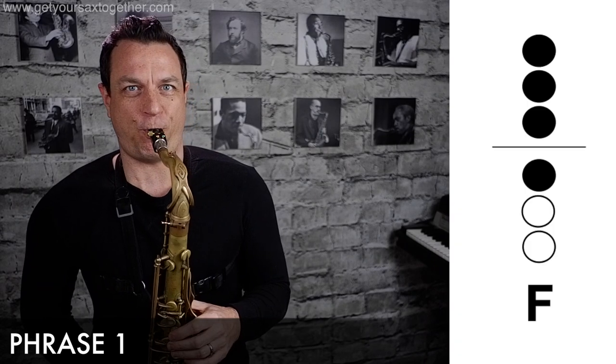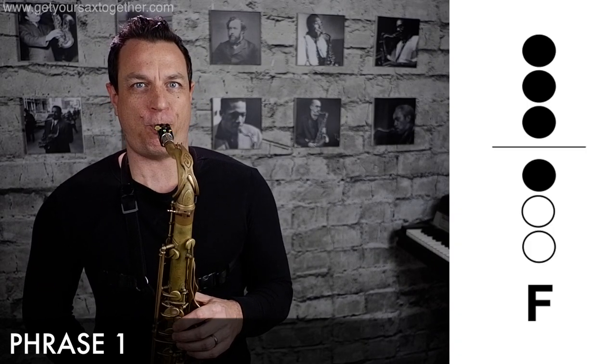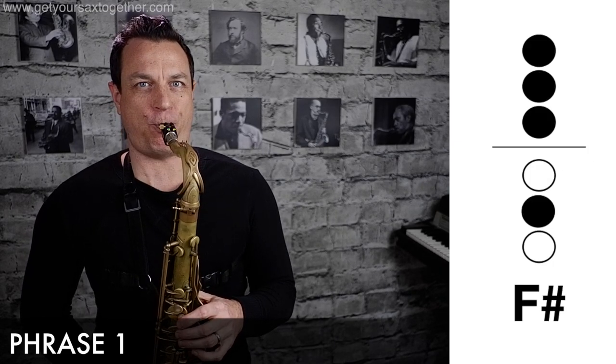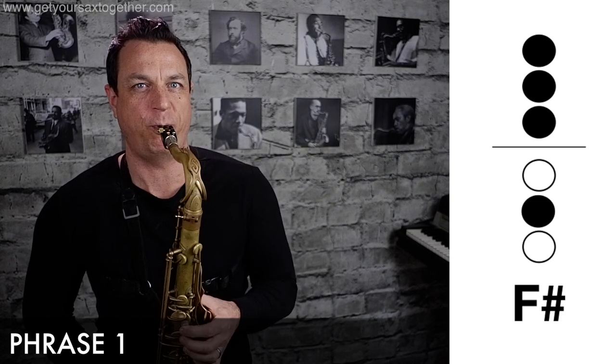Okay, four phrases. Here we go — first phrase. We're in concert E minor, so for tenor saxophone that is F sharp minor. Here is the first phrase. Okay, quite a long phrase, lots of notes in there.